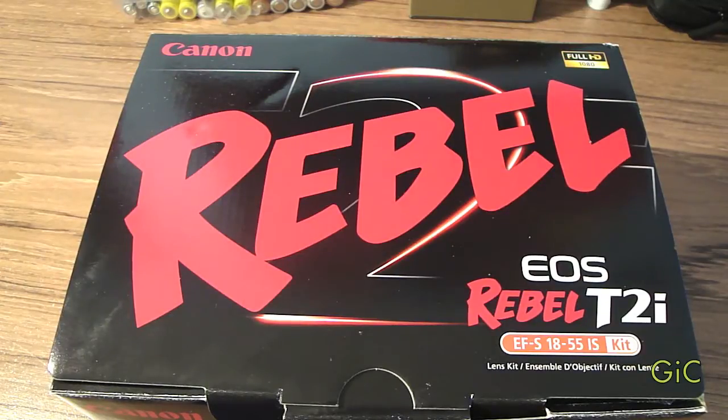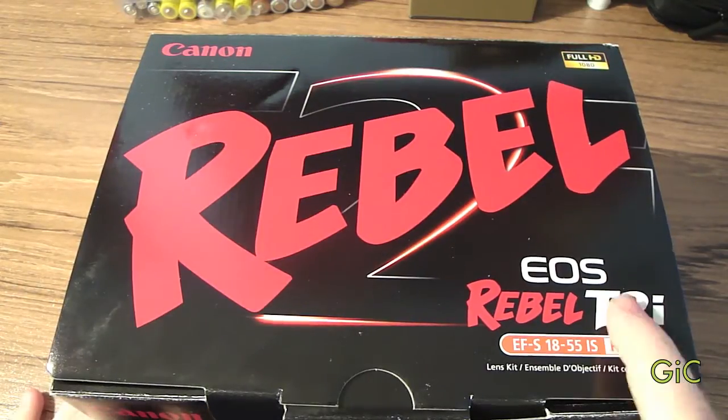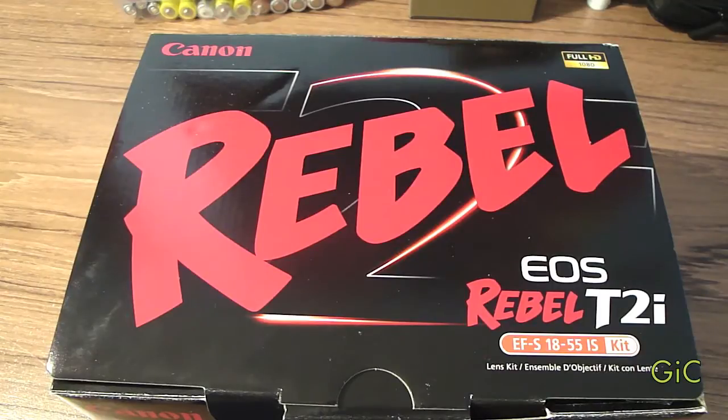Hey YouTube, this is GeeseKarch, and today I'll be unboxing the Canon Rebel EOS T2i DSLR. I did get the one with the kit lens, the 18-55mm.